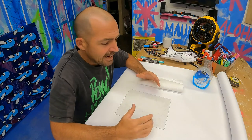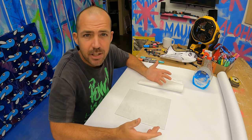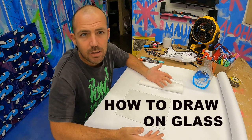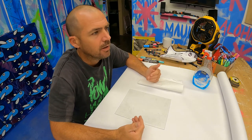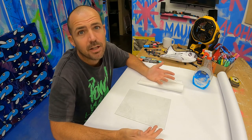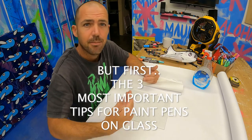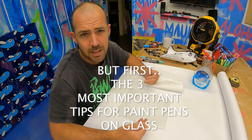Aloha, I'm Wellesley. I get asked this question all the time in my 'how to use Posca paint pen' video: how to draw on glass with Posca paint pens, how to seal it, can you draw on plexiglass — all these questions. So I thought I'd make a quick video today and do some experimenting with you guys so you can kind of see my process.